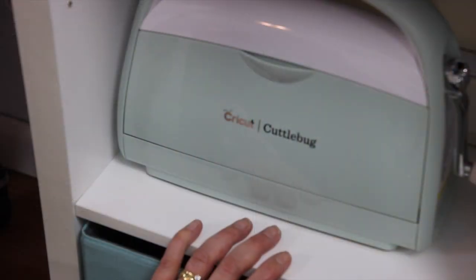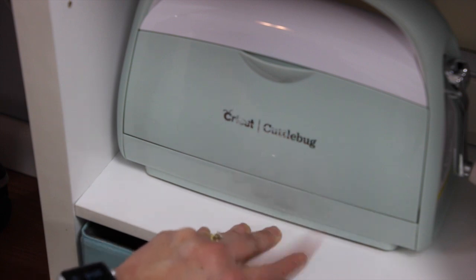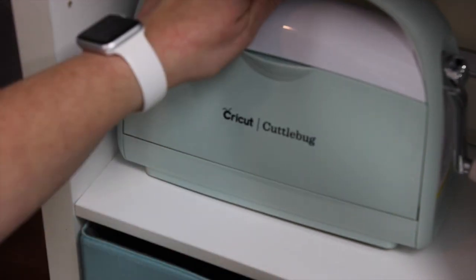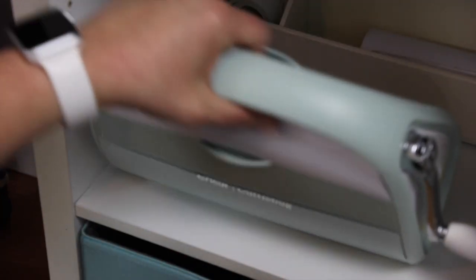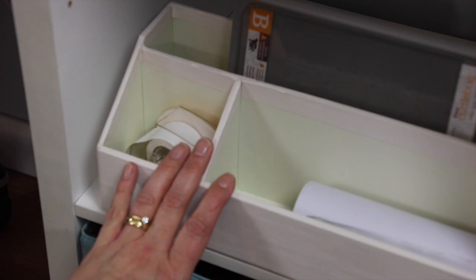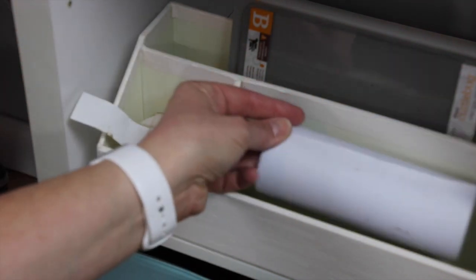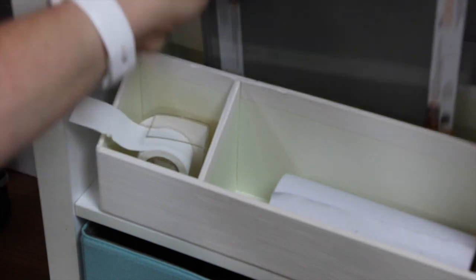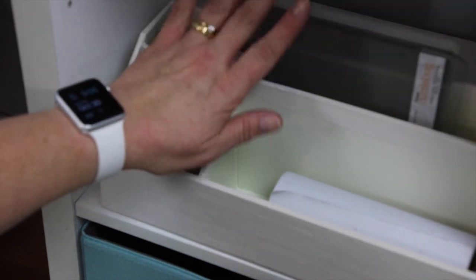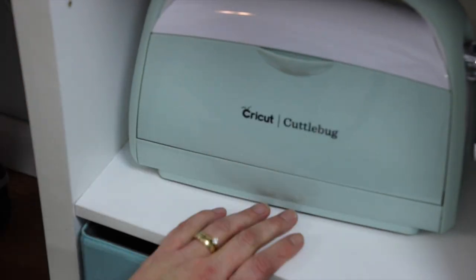This is the other set of my Target storage units — a six cube storage unit. This is my Colorbök storage. I have my Colorbök here and also this little Martha Stewart organizer I picked up at Staples that has my 3M Post-It tape, masking tape, as well as my plates and silicone mat. I'm keeping that tucked back there in the back, and then I have my Colorbök sitting right on that shelf.